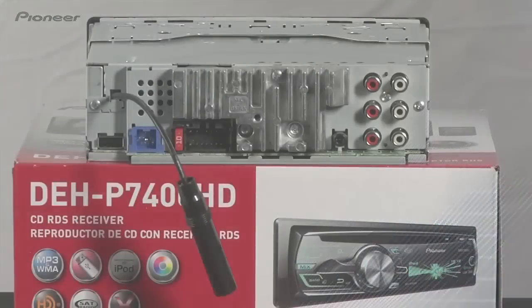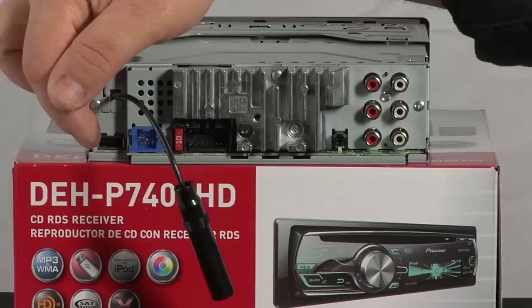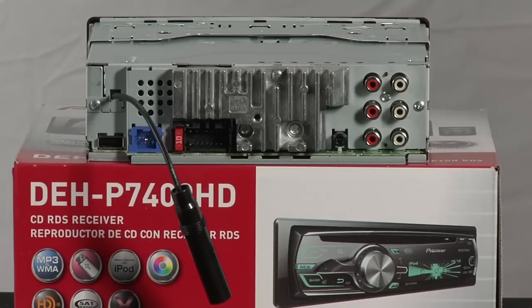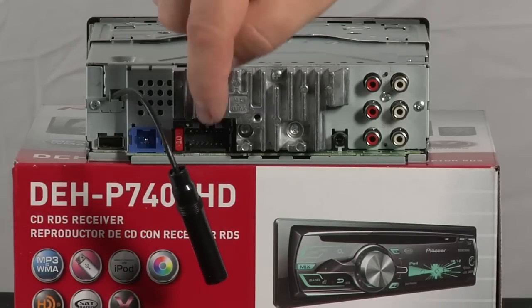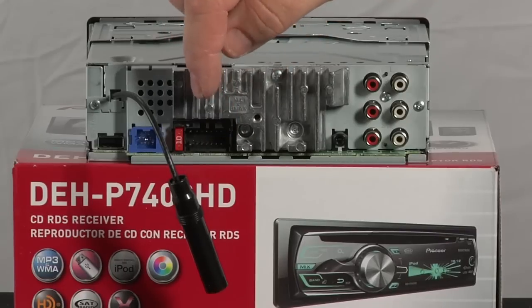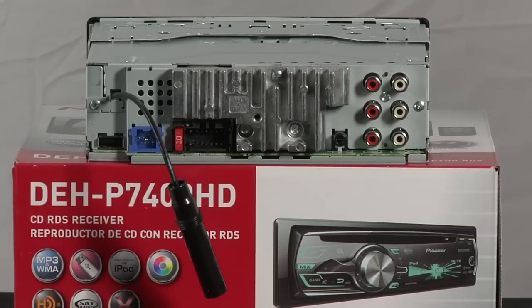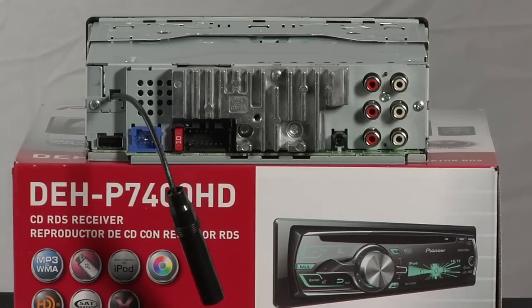The back panel of the DEHP 7400HD features USB connection over here. This is Pioneer's IP bus connection for adding things on like XM satellite radio. This is our AM FM antenna input. Right here we would plug in our wire harness for power and ground. We have three sets of RCA outputs for running external amplifiers, and right here is our wired remote input for retaining your steering wheel controls through a third-party adapter.